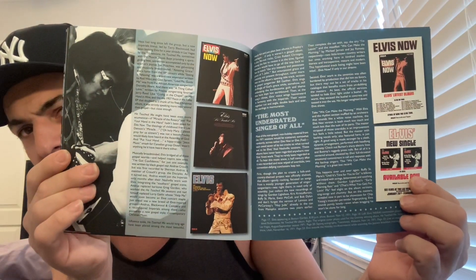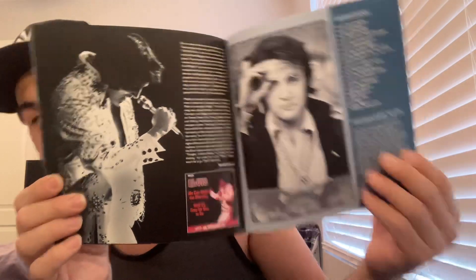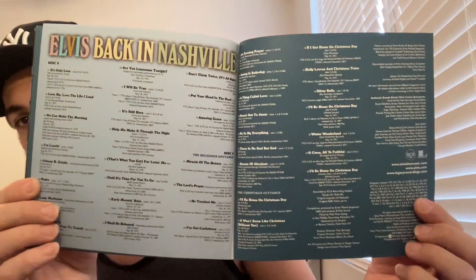See, there's the albums they appeared on, and of course the Wonderful World of Christmas — good stuff, good pictures. These books are always cool. Here we are — the track listings of all the discs. There we have the book. Good stuff.